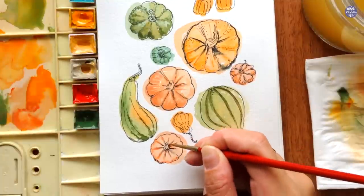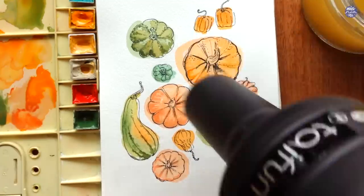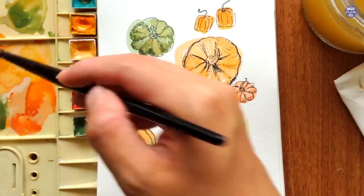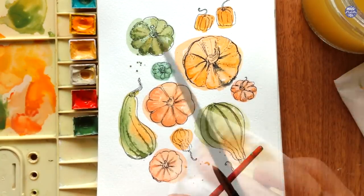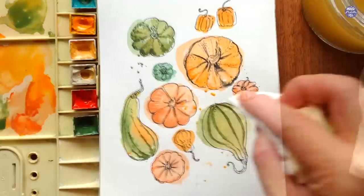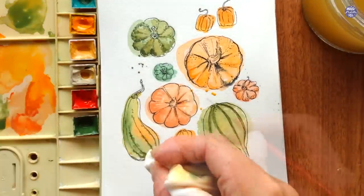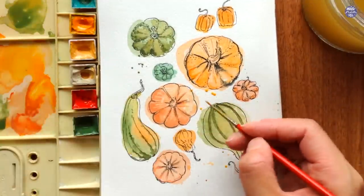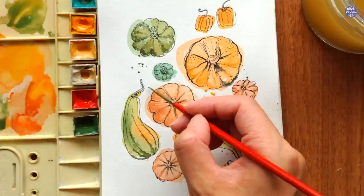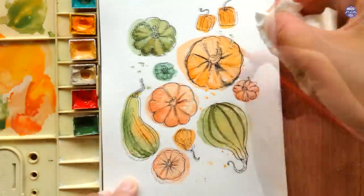I'm going to add a bit of splatters after this, so I'm just going to dry everything off so the splatter doesn't bleed into the pumpkins. For the splatters, I like to mix between the colors, so some splatters are green and some are a bit more orangey-yellow. I use my large brush because I want the splatters to be large in size. After this, I ended up enlarging some of them manually with my brush, as well as adding extra splatters manually so I can control the placement.